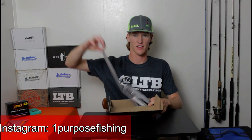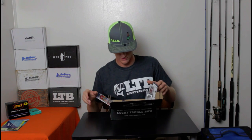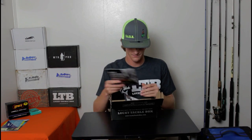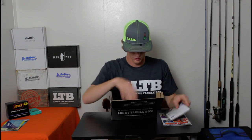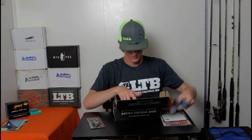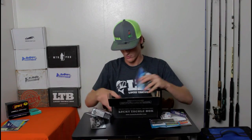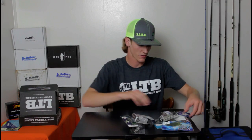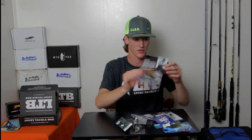I got this nice wrapping but you can't fish with that so let's just get rid of that. Oh gosh, I pulled all the bits out — I'm dropping stuff everywhere today. Let me pull everything out real quick. Here's all the baits.